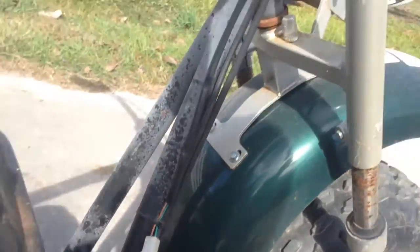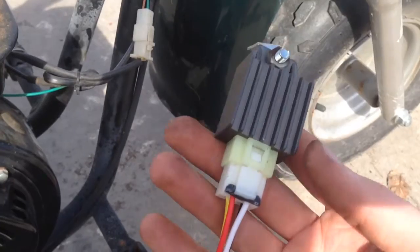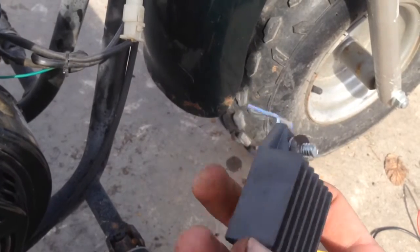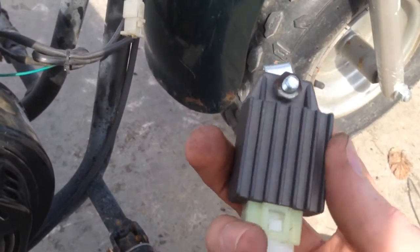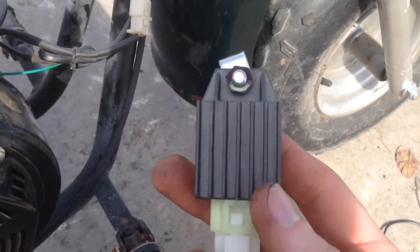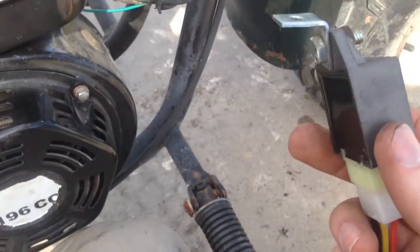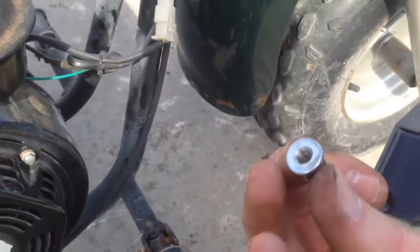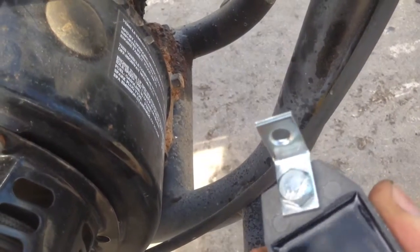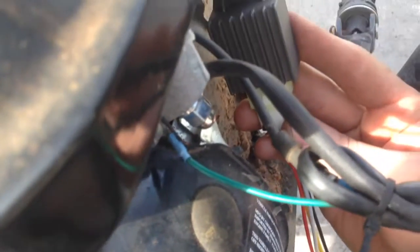I've ordered an LED bulb to go in there. I picked this up off Amazon — it did not come with the wire. This is a regulator rectifier, so the rectifier converts the AC to DC, and then the regulator keeps it around 12 volts DC. I've pulled one of the nuts off the gas tank over there, and this is just the little hardware brackets I had laying around. So we're going to mount that right there.